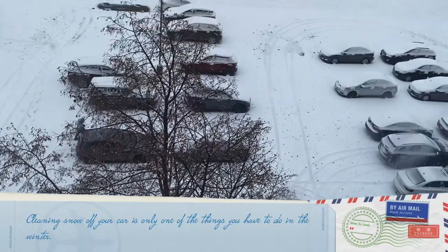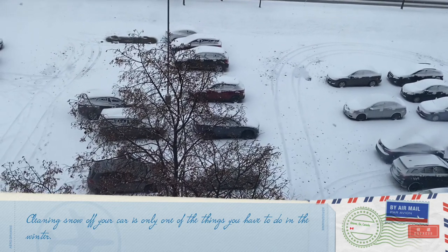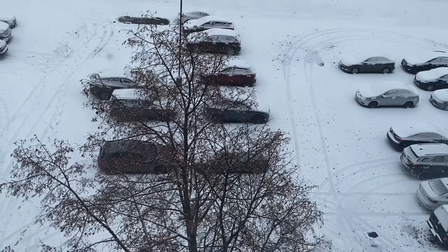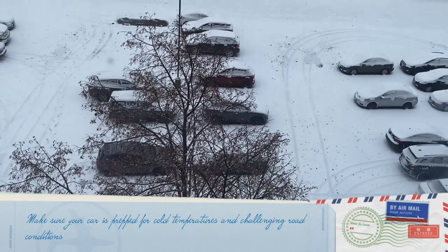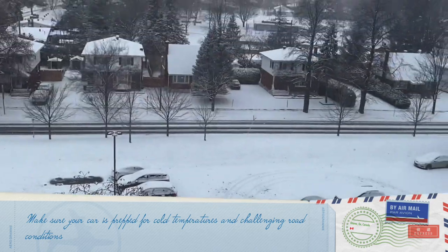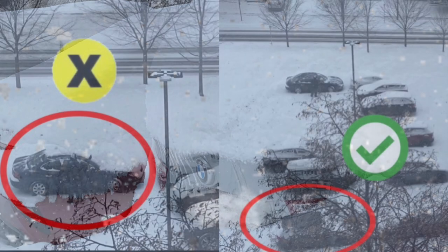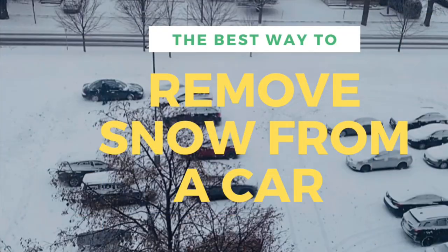Cleaning snow off your car is only one of the things you have to do in the winter. So make sure your car is prepped for cold temperatures and challenging road conditions. Remember, you have to clear all the snow and ice off your car before you drive — it's dangerous for other drivers, especially if the roof wasn't properly cleared. If you like our video, please don't forget to like and subscribe and leave us a comment. Thank you, God bless you, and see you in our next video!